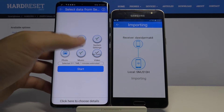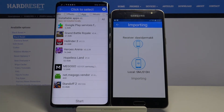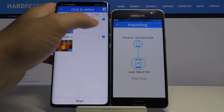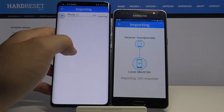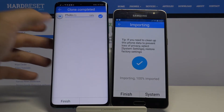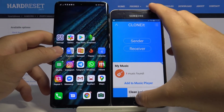But if you want to send specific items — maybe one picture, a video, or something like that — you have to go to the details. I'm going to send this picture, so click here, tap OK. As you can see it's finished — that's how you can easily send data between these two devices.